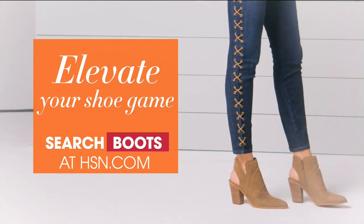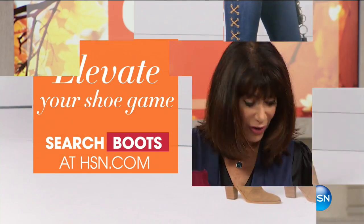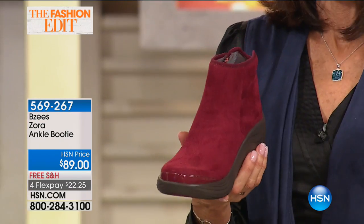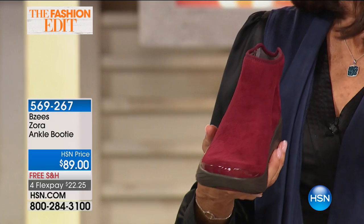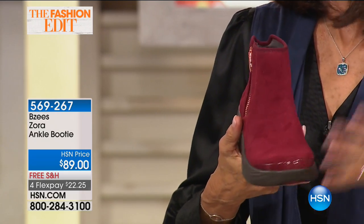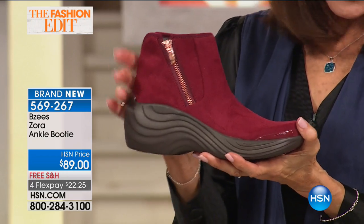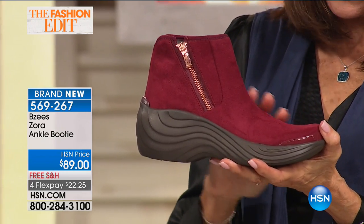Fabulous — brand new, this is the very first airing of Zora. I love this; I love how the Beezy's brand has just changed and grown into a great fashion brand. So this is brand new and this is, of course, an ankle booty.